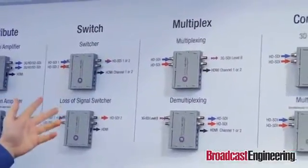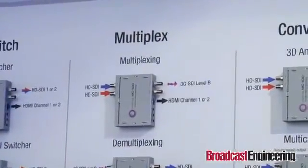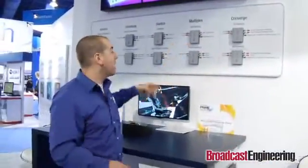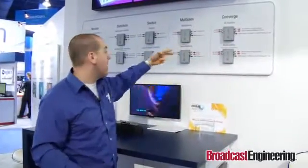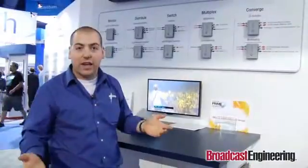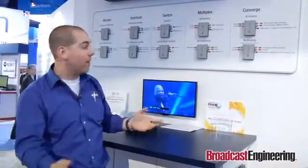It is also a multiplexer, meaning it can take two independent HD-SDI signals — which are 1.5 gigabits each — combine them onto one 3G signal, which is 3 gigabits, and then on the other end take that 3G signal and get them independent again. This is a great concept because there's no loss of signal or data. You still maintain your full metadata, full 16 channels of audio, and full closed captioning.